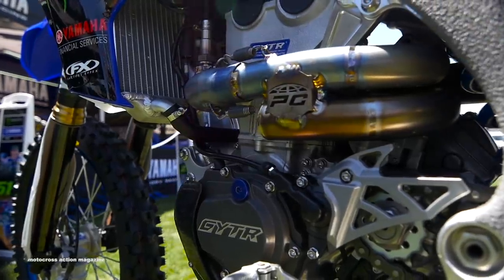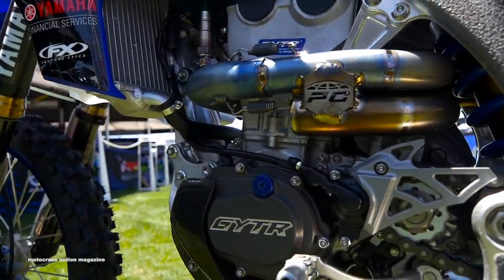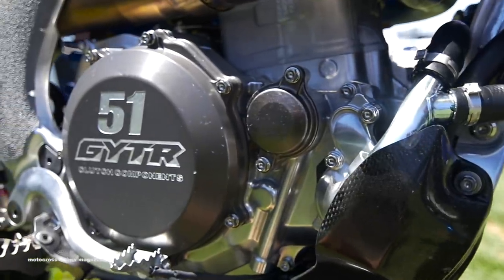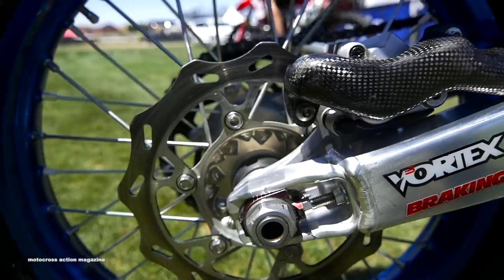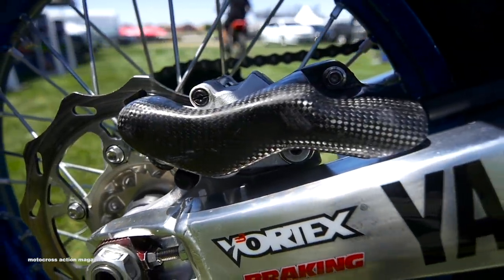Nice carbon skid plate this year — we made it in-house, Yamaha US made it for us. They did an awesome job. Looks clean, and then also we have a couple other carbon trinkets: a rear caliper guard that we made, and then we also run a Lightspeed chain guide.